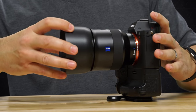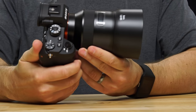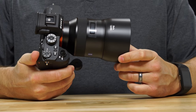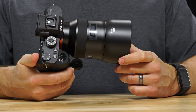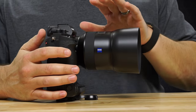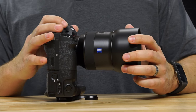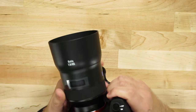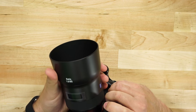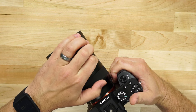Let's go ahead and mount the hood on. I've loved the way these lenses look — Zeiss makes some beautiful lenses. They even have a couple of lenses with a similar look for Canon and Nikon, and they're just beautiful looking lenses that feel so good in the hand. Zeiss really pays attention to the details on their lenses.